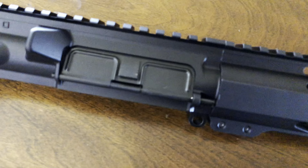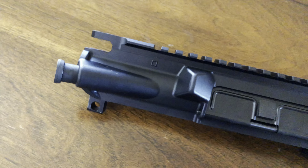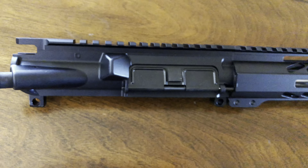The upper receiver comes with a standard dust cover and a forward assist. One thing I couldn't find was what kind of aluminum the upper receiver is made from — either 7075-T6 or 6061 aluminum. Lastly, this upper is made in the USA.